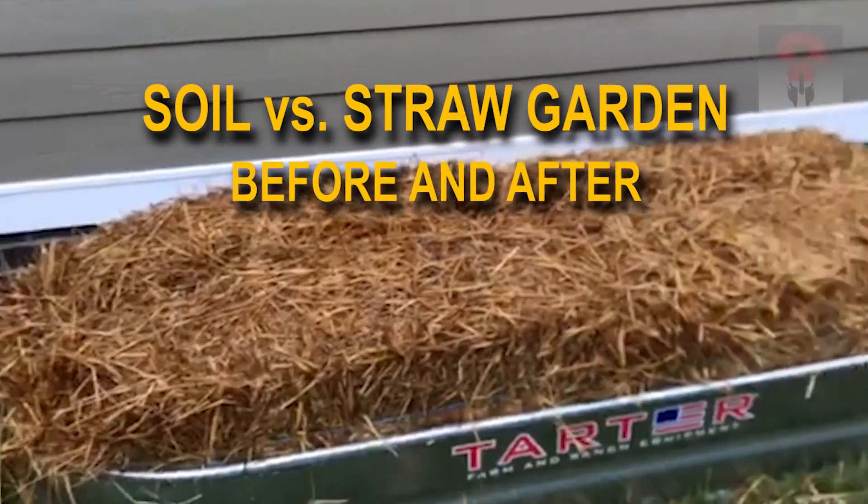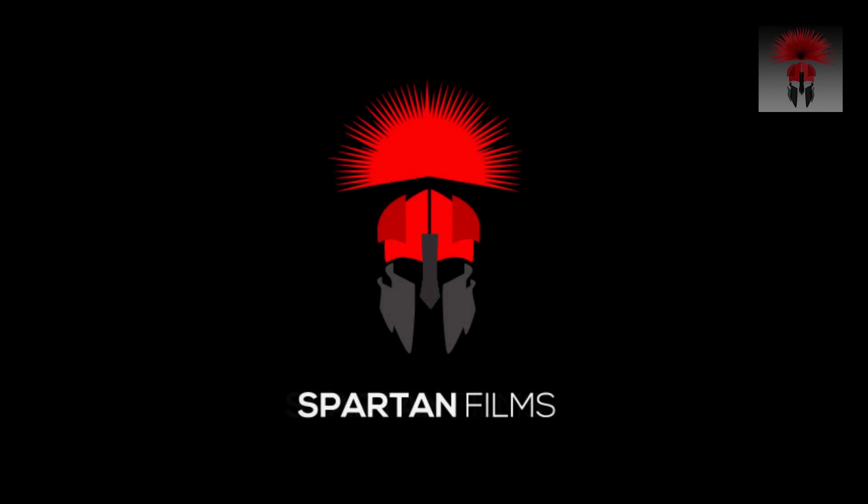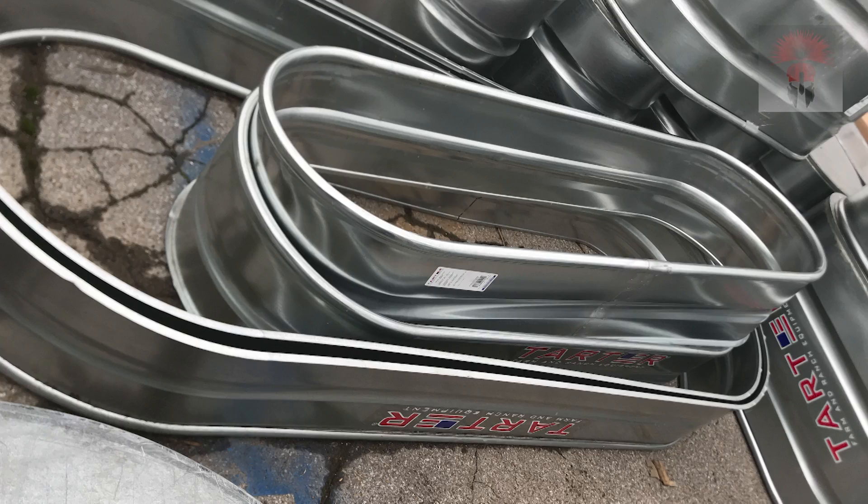Which is better, soil or straw? Let's find out! While doing research, I learned about the Ruth Stout straw garden technique and decided to give it a try. The basic idea is that by using straw over time, you create your own composted soil and you do not need to weed or do anything special to the garden.